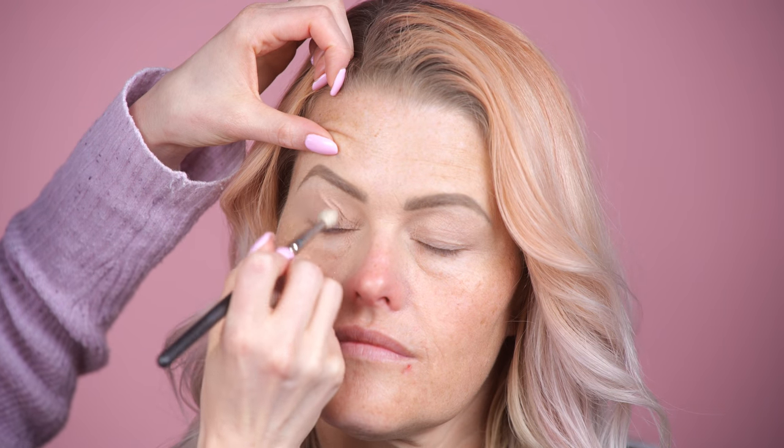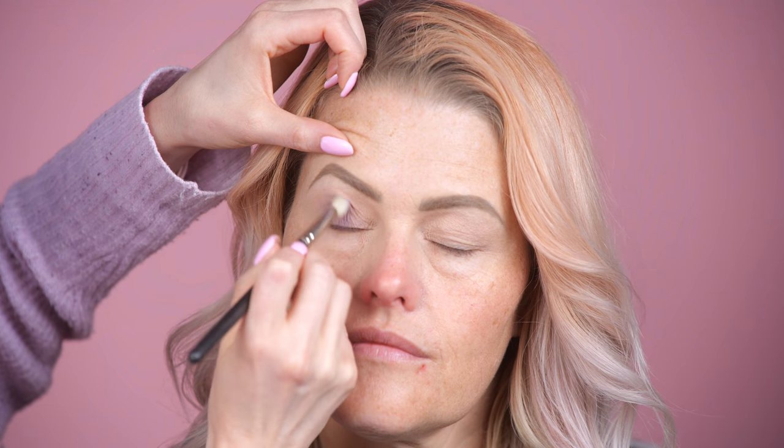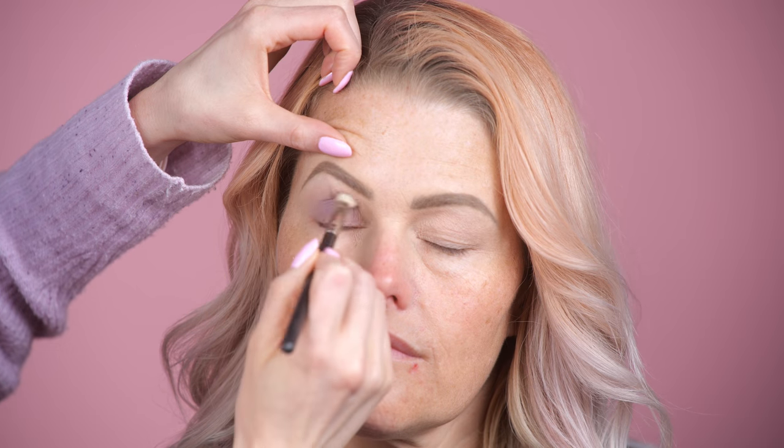Now I'll pull out my main lid shade from the palette — it's a complete cool tone, a true pastel with no neutral or warm undertones. I'm using a beveled blending brush, my MAC one, and I'm going to start at the base of the lashes and work my way up. This particular color goes on kind of chalky, so I start near the lash line where it's easier to blend, and when I have less on my brush I'll go into the crease.